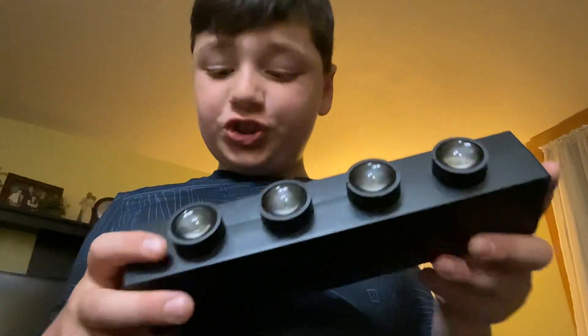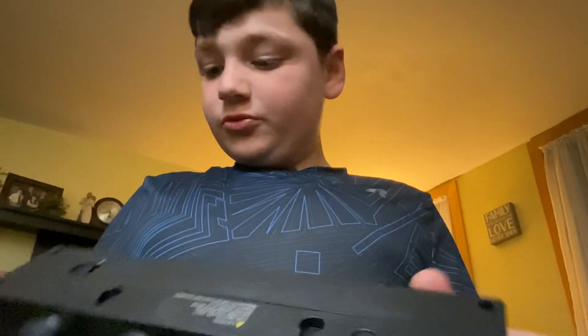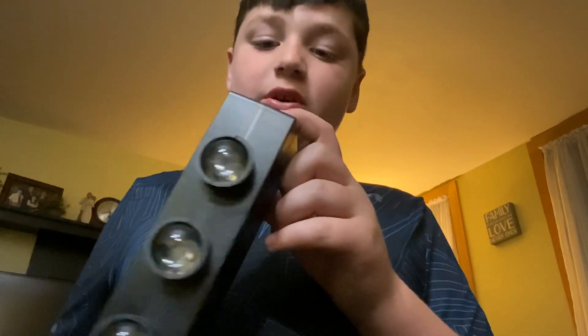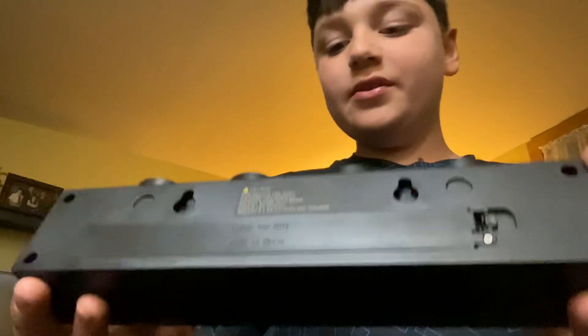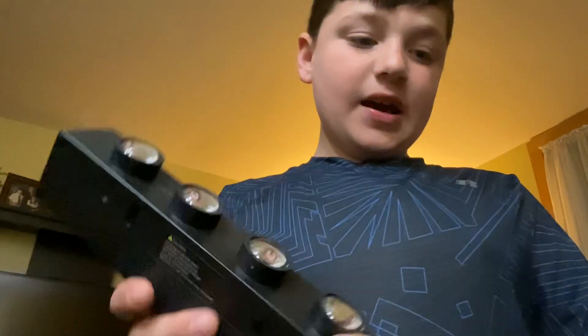There's no switch on this — oh, there it is, it's on the side. You have to have batteries for it. I'll do that in another video since I don't have double-A batteries right now, so I'm not going to turn it on. But I can talk about it — we got four things here.